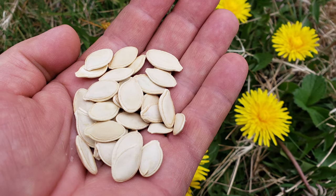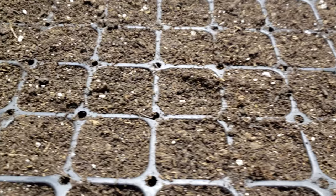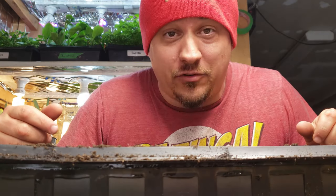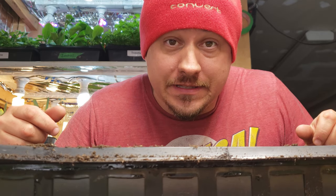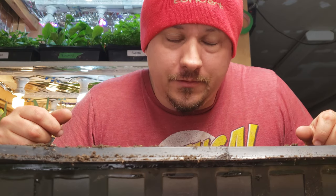With our seeds now set up to germinate and given the best possible chance to sprout, all we need to do now is wait. Zucchini take around three to five days to germinate at 80 to 85 degrees Fahrenheit. We'll keep an eye on this tray for early next week and prepare for video number two in the series, where we help these guys get established for moving into the garden late spring.